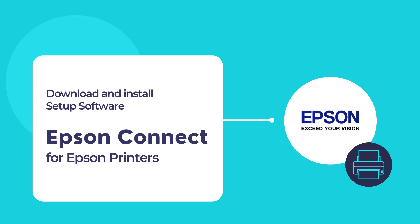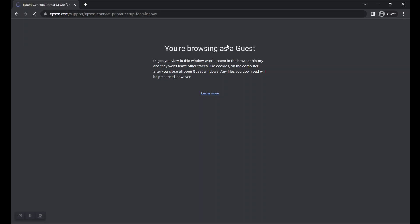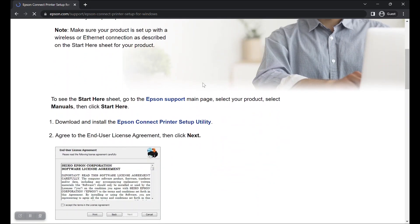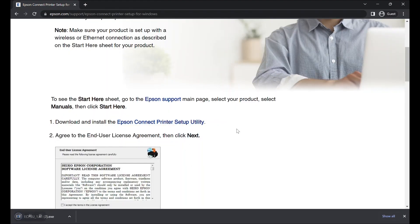So let us begin installing the Epson Connect printer setup software on your computer. To begin, first visit this website URL as shown here. Once you are on that page, scroll down a bit and you should be able to find a download link that says Epson Connect printer setup utility. Click on that link to begin downloading the setup utility for your Epson printer.